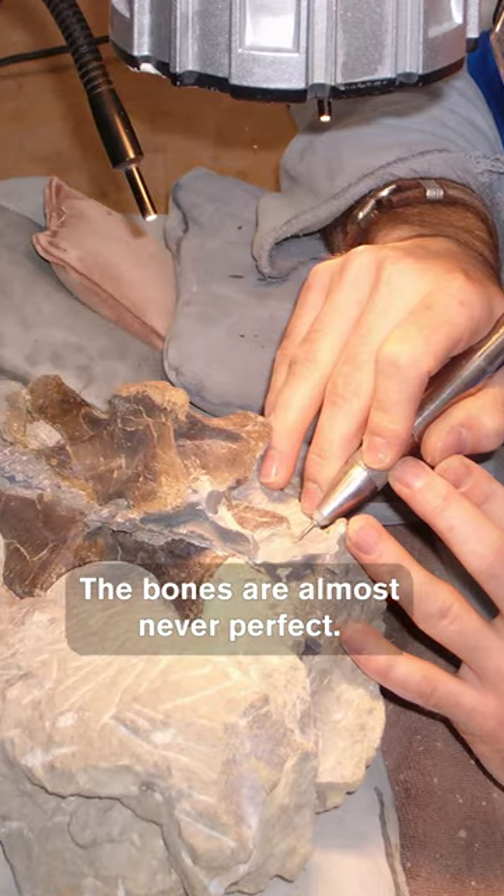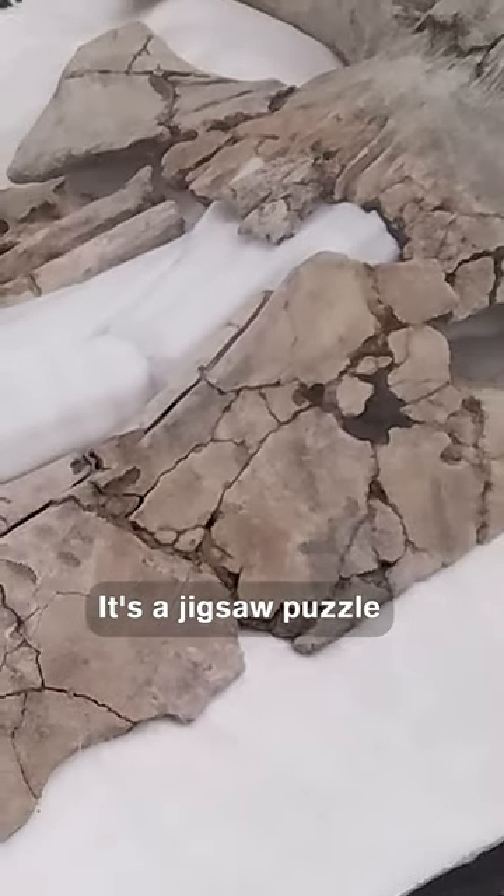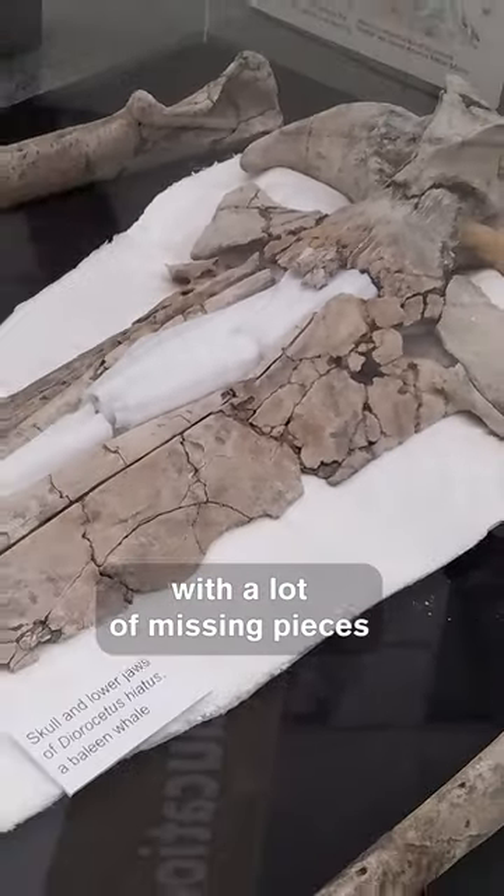The bones are almost never perfect. They're often kind of chipped and maybe even falling apart, or it's a jigsaw puzzle with a lot of missing pieces.